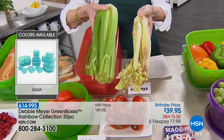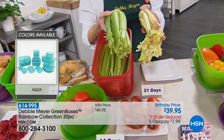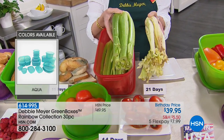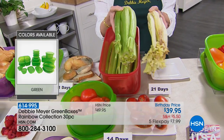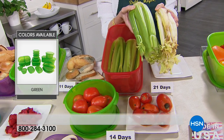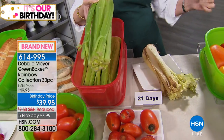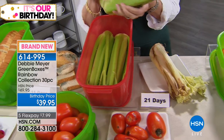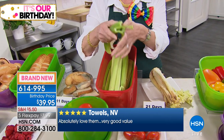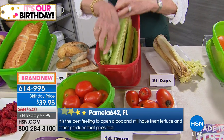This is the launch of the rainbow. By the way, the aqua is the most popular color. When we started picking colors it was hard to narrow it down — we're always going to have the original green, but the aqua is very popular this year. Here's another reason why green is popular — you want your celery to be green, you don't want it to be this. That's celery at 21 days. This is what fresh celery should sound like. Hear that? That celery is three weeks in one of my boxes. Look at the moisture, look at the color — that's three weeks.